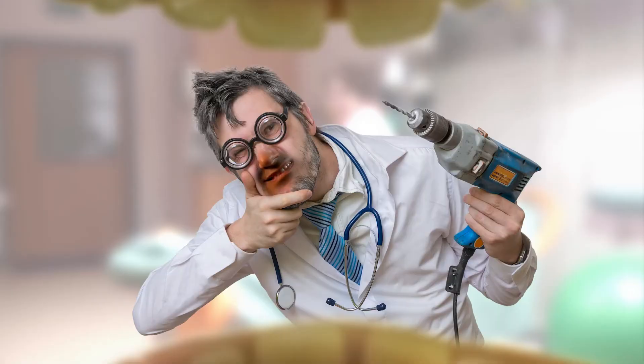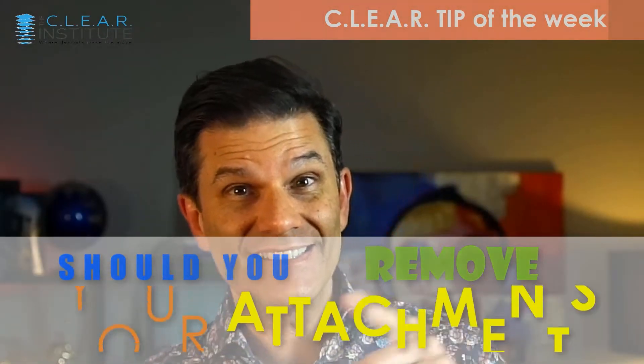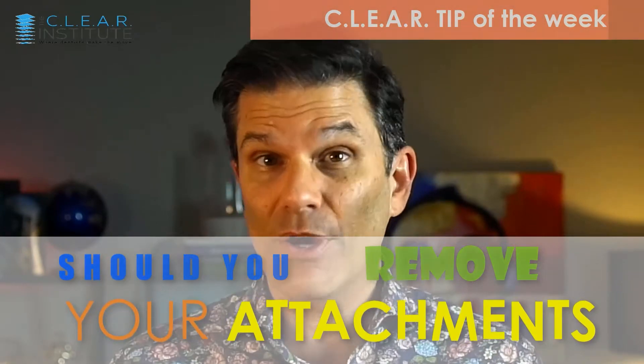Are you removing your attachments when you scan your patients for new additional aligners? Should I? Do you have to? Is it better to do it? I don't know. This is a question I get all the time, and it's a good one. You want to know what I do? Stay tuned because this is the subject of our clear tip of the week.